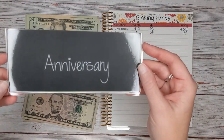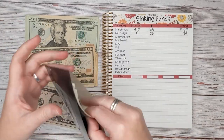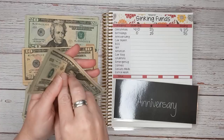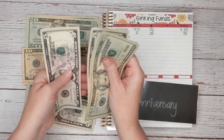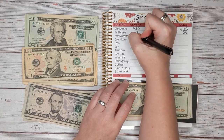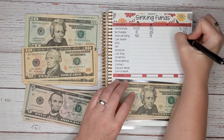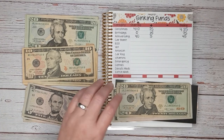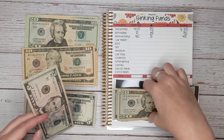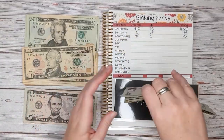Next up is our anniversary. Let's see how much we have to start — $20, $25, $30, $35, $40. So we have $40 to start. And today we're going to add $5 for a total of $45.